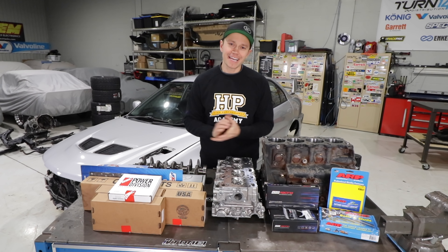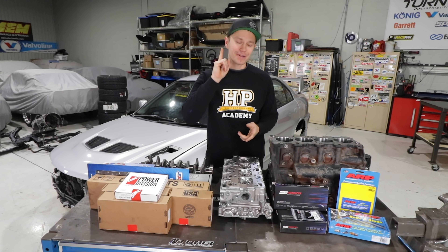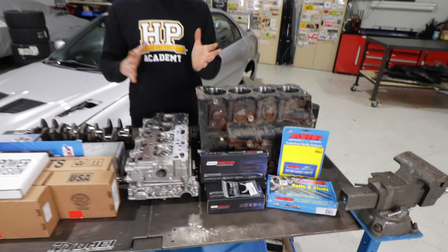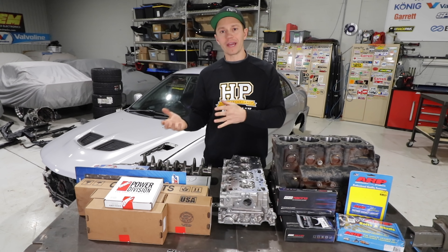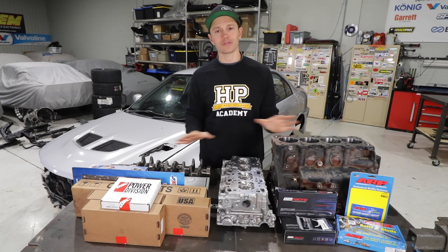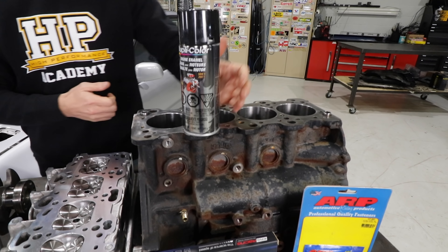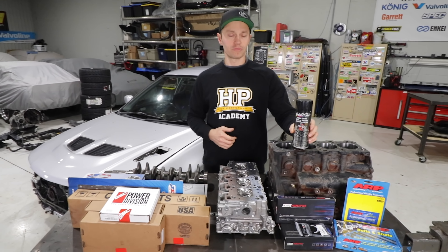Let's start with an update on our engine build. We literally have everything to put this car together except we are missing one set of bearings from King — that's the standard clearance setup. We want to make sure we have a couple of different variances when we're putting the block back together so we're not waiting on bearings. That should come within the next week or two. The one thing we are going to do today is paint the block. It's been cleaned up and ready to go but it's kind of rusty and dirty, so we're going to give it a blast of engine enamel from Dupli-Color.